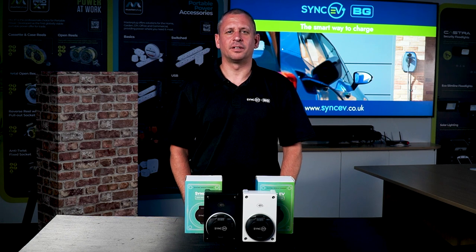Hello, I'm Ben Coombs, EVCP Installation Director for SYNC EV, part of the LeSeco Group. And welcome to our training video covering the SYNC EV compact charge point.